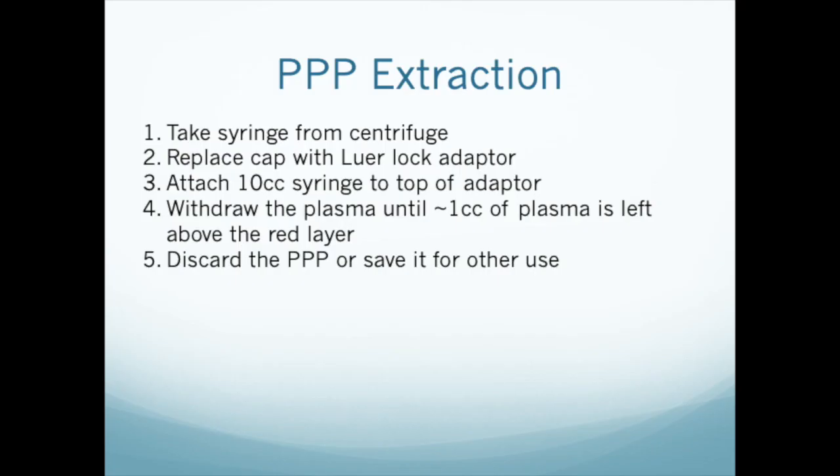After centrifugation, the sample will have separated into two visible layers: plasma and red blood cells. Most of the plasma layer is platelet-poor plasma, so we need to remove that before we can get to the platelet-rich plasma. Take the PRP syringe gently from the centrifuge and, keeping it upright with the cap upwards, remove the syringe cap and attach the Luer-lock adapter.